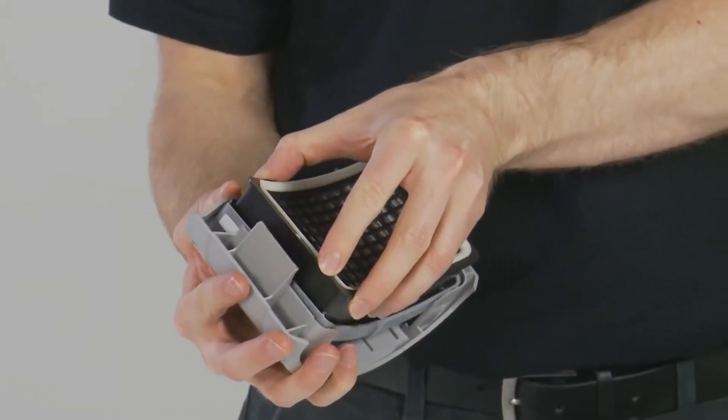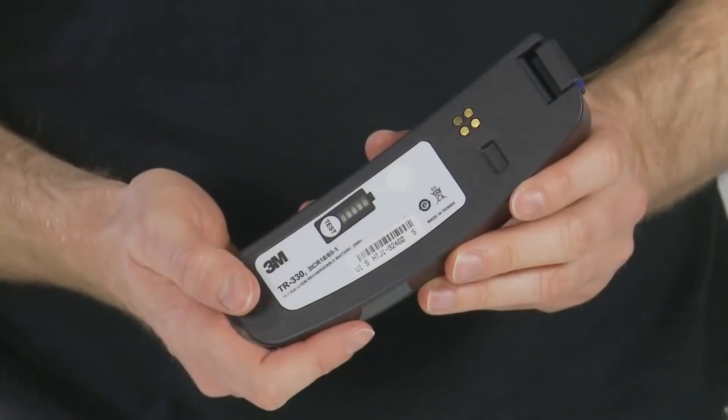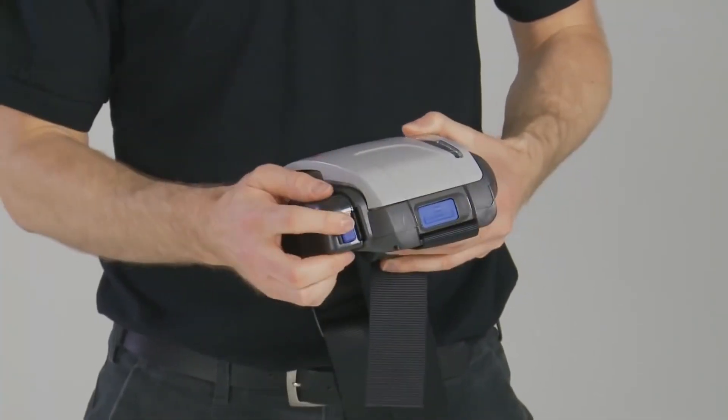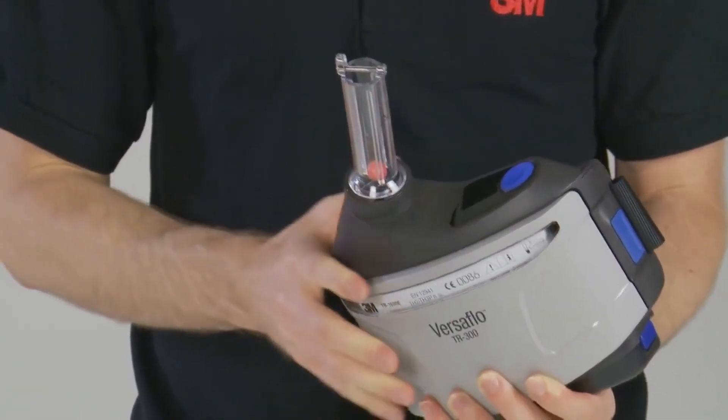Before using a PAPR, confirm the following: maintenance of all parts, the battery is fully charged, and airflow is adequate, typically at 6 CFM.